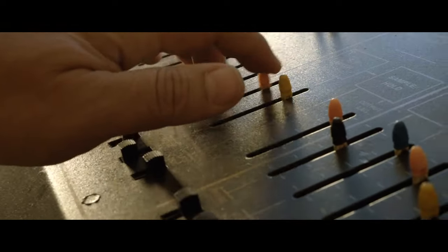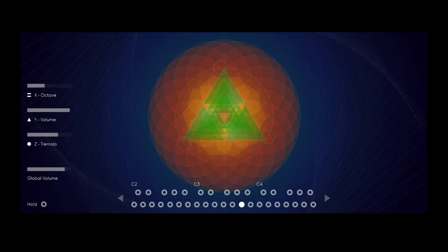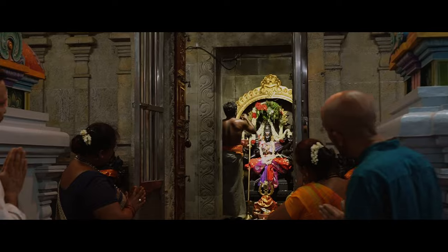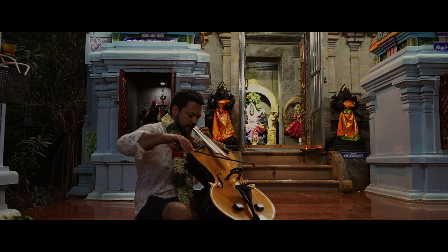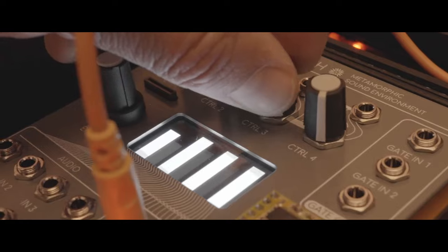Our goal was to blur the lines between acoustic purity and traditional synthesis to forge something new and unique that still retains a deeply organic essence. We envision NADA as a sound world and portal between traditional sounds and modern creative processes, and we're now proud to share it with all of you.